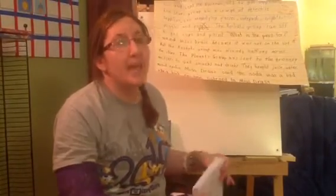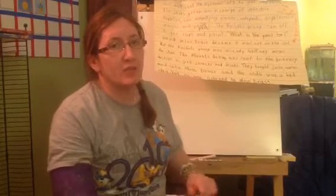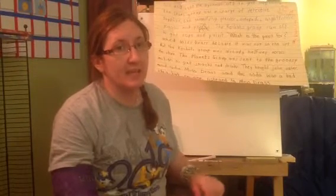If you run out of pages and you need more, have mom or dad send the teacher an email and she will send some more.